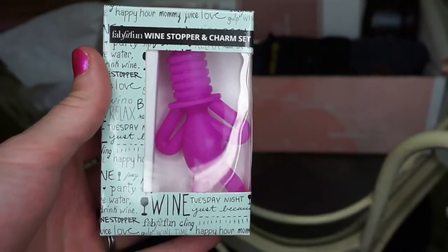The next thing here — oh, it's a wine stopper and charm set by FabFitFun. This is retailed at $15. It's a cute little gadget to keep in the kitchen, perfect for if you don't finish a bottle of wine, or just as a charm set.